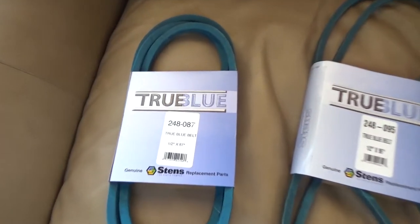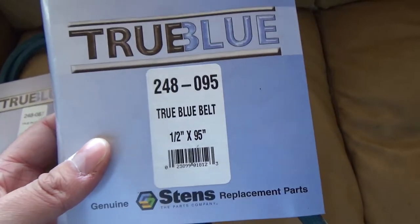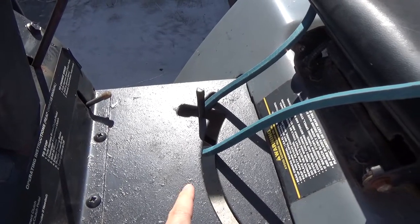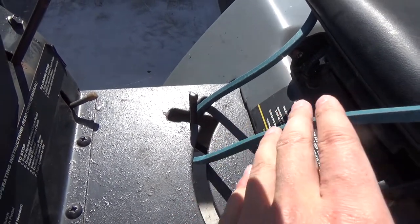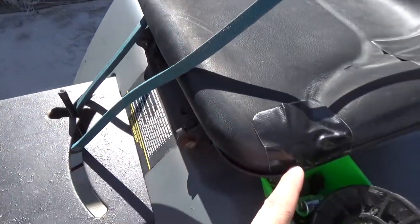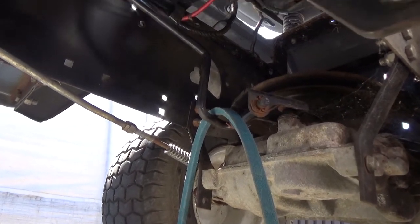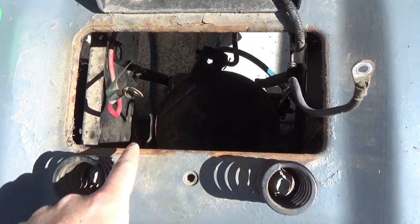We finally got our parts in. We got some True Blue — these are both Kevlar belts. We got a half by 87, that's for the deck, and a half by 95, that's for the drive belt. They're a little bit more expensive, but we didn't want to cheap out because the customer we're going to be selling this to specifically asked for Kevlar belts. So the first thing we're going to do is slip the belt through our shifter linkage — get it in that position, slip it through, and then you don't have to disconnect your shift lever. A quick little way of getting past that.